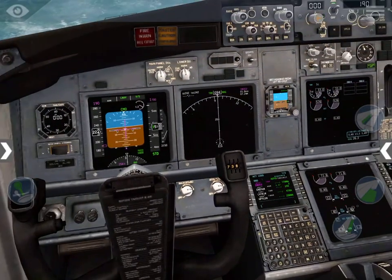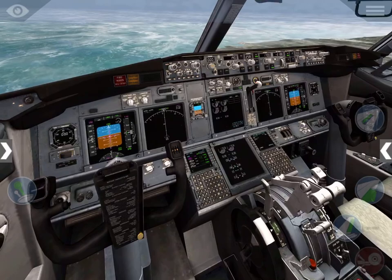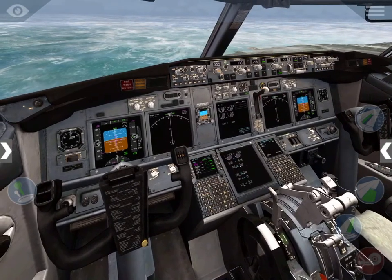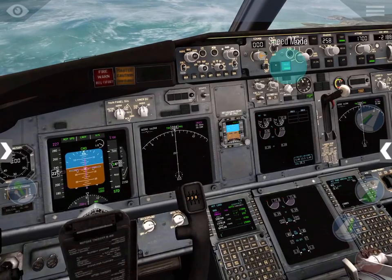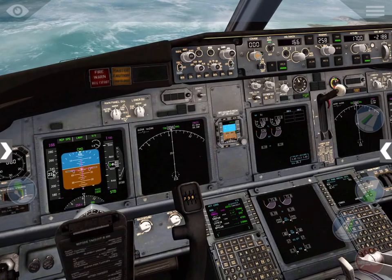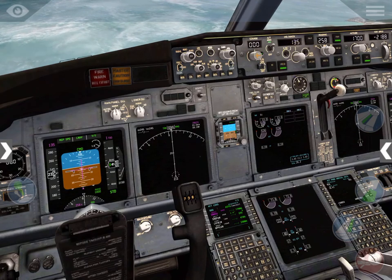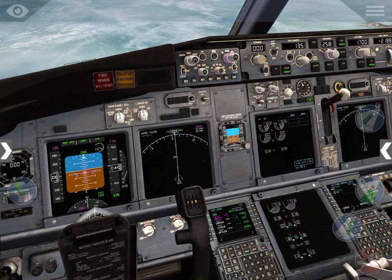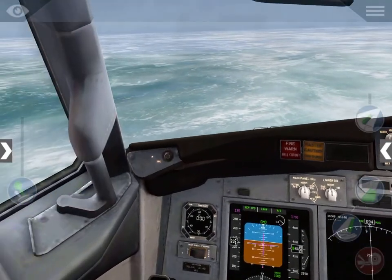I'm just gonna make this descent profile, holy moly. We're gonna go ahead and put in speed, arm to speed mode, and we'll safeguard ourselves at 135.